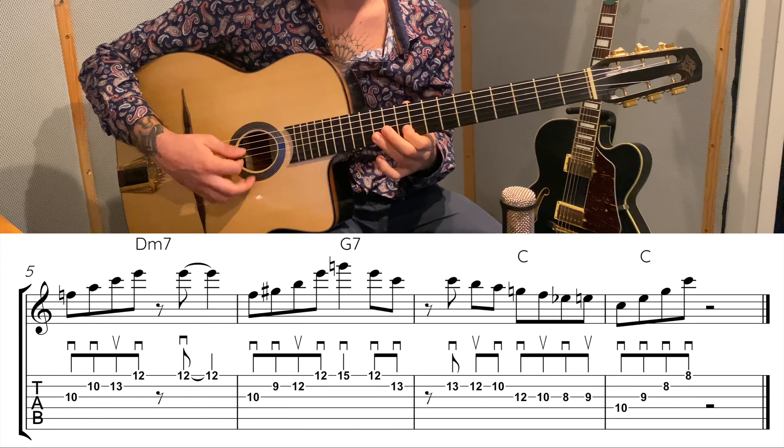To finish off, you can also play: string two thirteen, twelve, ten, up the string fret twelve, ten, then eight, nine, up to string four, ten, nine, eight, eight. So it's quite a long lick — take your time to learn it. One more time.